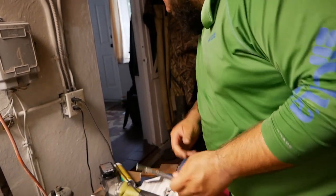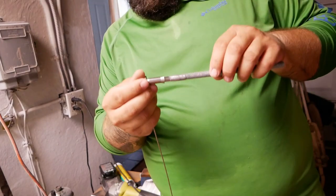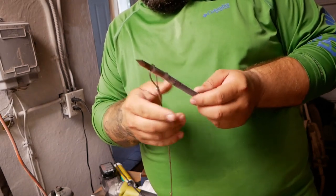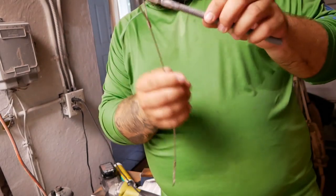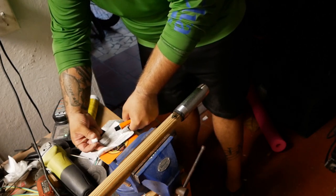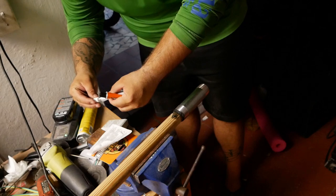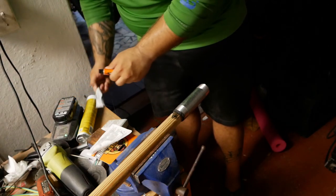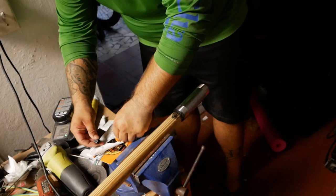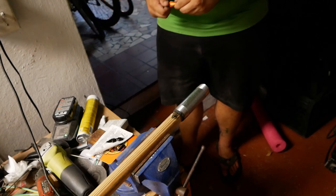We're just about there — it's a pretty good fit. I want to make it nice and smooth, so I'm going to put the file on here and use the drill to spin it. Now I put the slip tip on there and it's smooth like butter — and there will even be a little bit of lubrication so it comes off really easily when I harpoon.